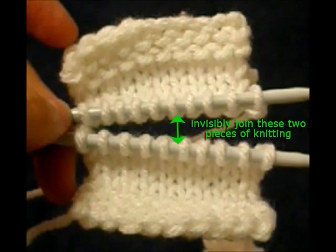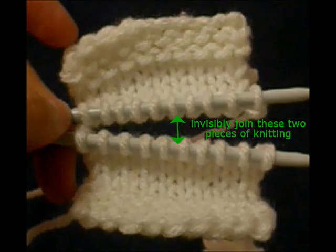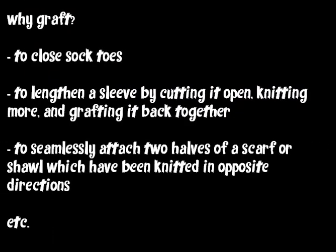This video will demonstrate how to knit Kitchener Stitch, which is also known as grafting. It is a method of joining the live stitches of two separate pieces of knitting so that there's no visible seam — it just looks like the whole thing is knitted. This is a great joining method for things like sock toes, but there are lots of times when Kitchener Stitch is a great idea, so it's an important skill to have.